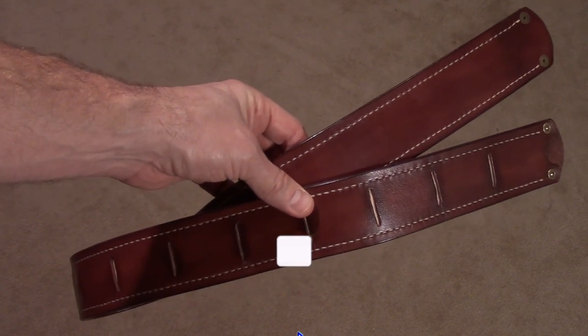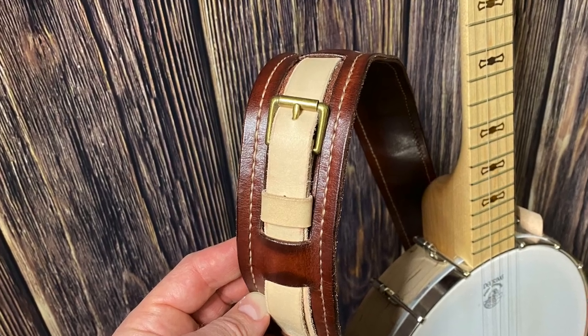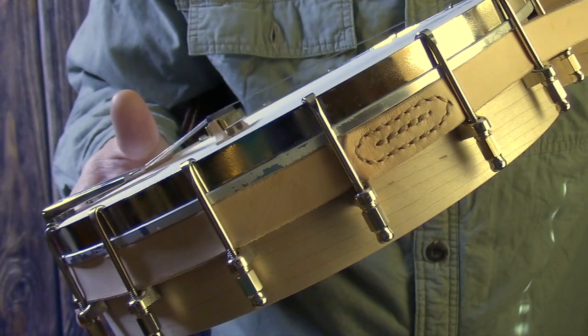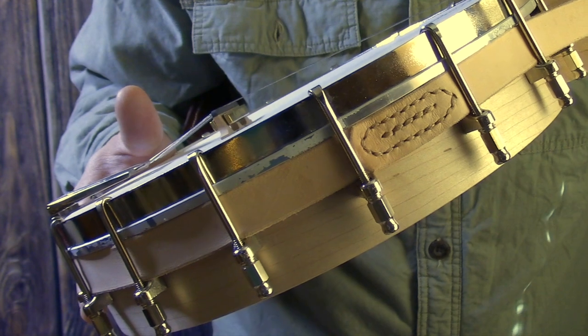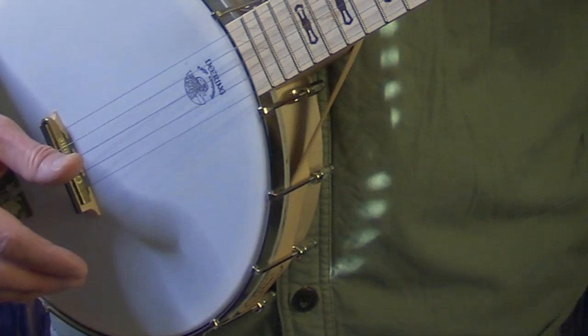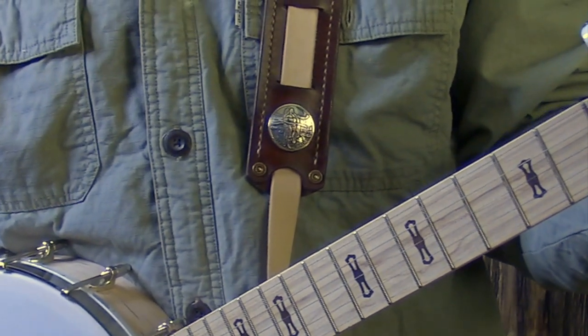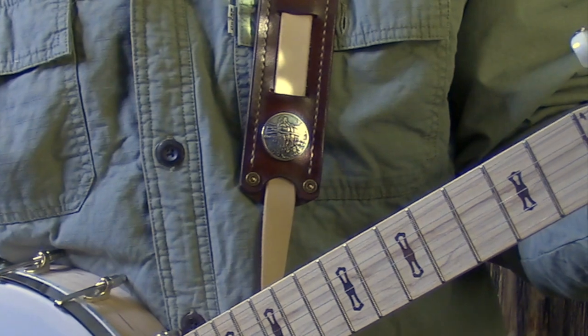Let's get this thing laced together and on the banjo. Here's a quick shot of the adjustment buckle that I added at the last minute. The two edges of the inner strap are sewn together and then weaved under the banjo head clamps. It comes up to the neck and feeds out right here. You can see how it laces into the pad and I added a silver dollar concho right there.